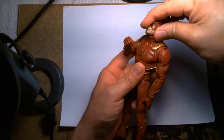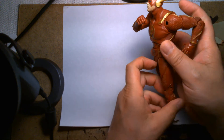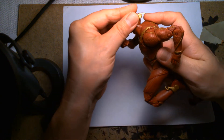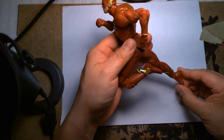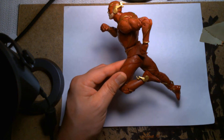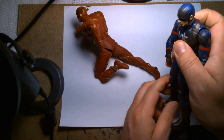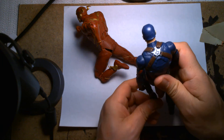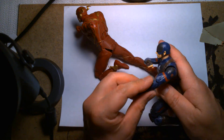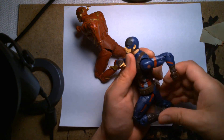His ankles are nicely articulated, and since this is the Flash you want cool running poses — this guy is not short on that. You can make him look like he's running a marathon or racing Superman in a fifty-yard dash. Comparing to a Marvel Legends figure to show the range of motion — it might be a slightly unfair example since Marvel Legends are six inches whereas McFarlane is more of a seven-inch scale.